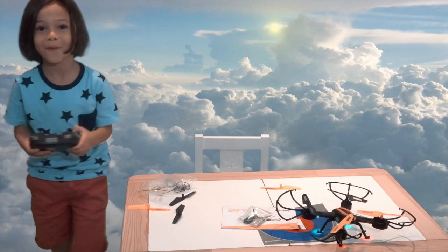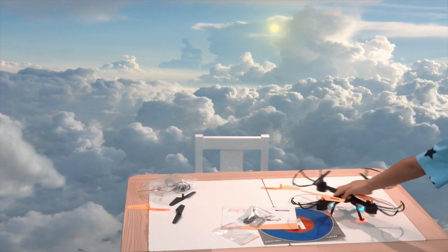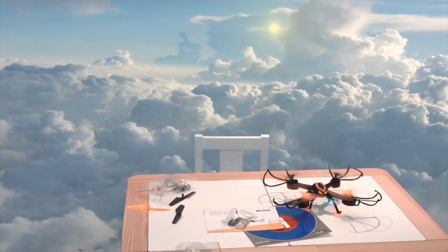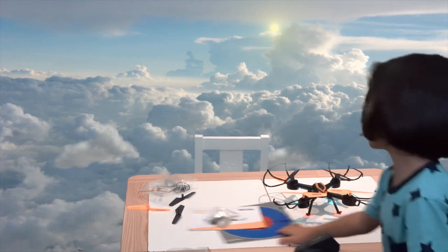Oh, we can't fly it inside though, can we? No, I want to put it on the ground. No, leave it on the table because we won't be able to see it. No, I want to fly it up so you can see it. Okay, just fly it from there — just a little bit, not too much. It might be low battery.